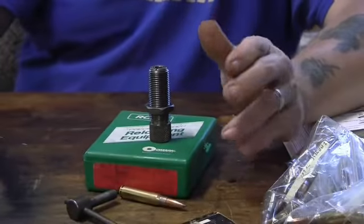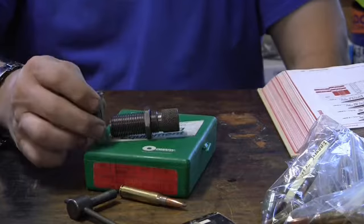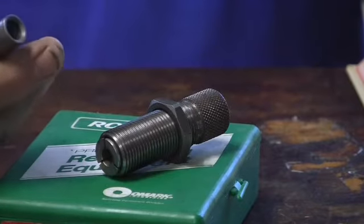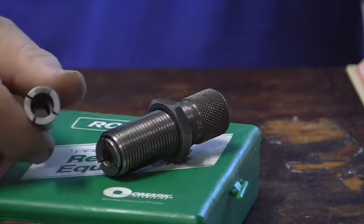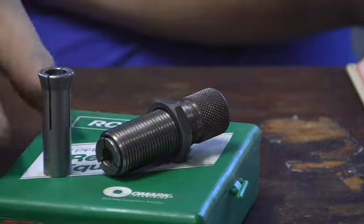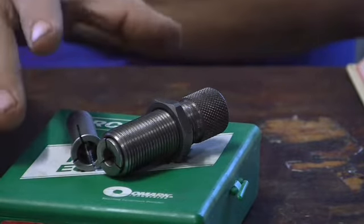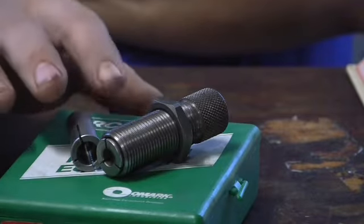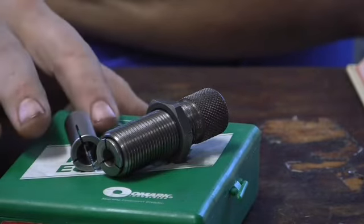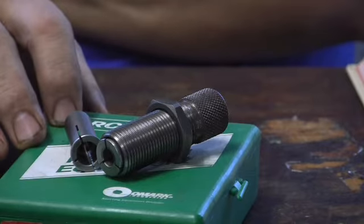Now, why would you want something like this other than the kinetic bullet puller? This comes in handy. There's a downside — you have to get a collet for the different calibers, like .30 caliber or .44 caliber. The disadvantage is you must buy a collet for different calibers. The advantage is if you've got a really tough cartridge to pull apart — usually military ones that were lacquered, sealed, and crimped. If you wanted to pull that ammunition apart, this would be better than a kinetic bullet puller, because you'd be banging on that forever.